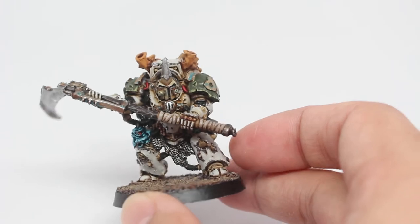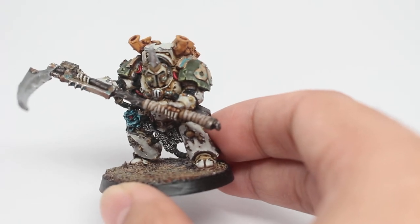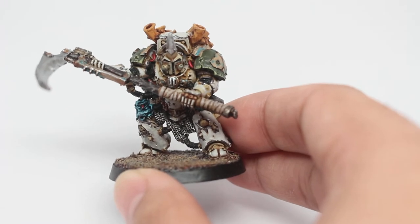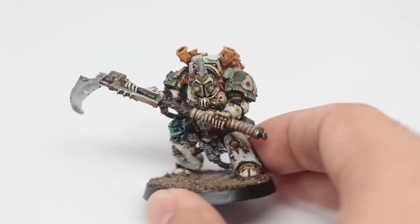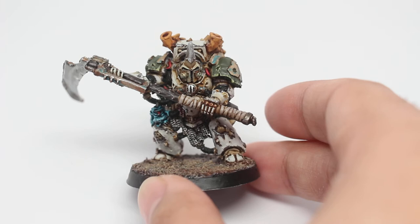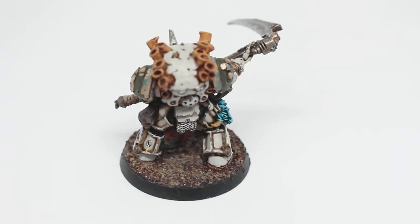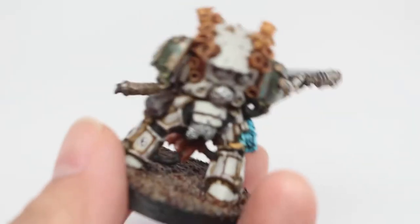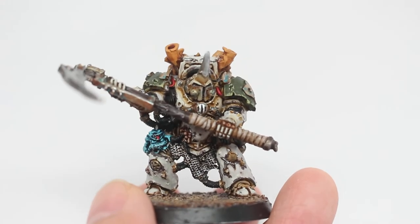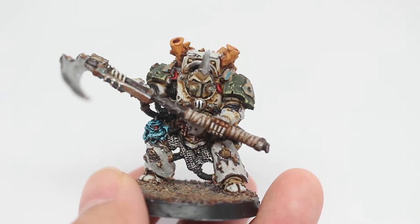For those of you who aren't up on the fluff, this model — Typhus as he's called in Warhammer 40k — is originally known as Callus Typhon, who was the first captain of the Death Guard's Space Marine Legion. When the Death Guard fell to Chaos, they got all mutated, and the Death Guard Legion worshipped Nurgle, the Chaos God of disease, mutations, and really gross things. When he came out of the warp, he had a bunch of weird growths and mutations emphasizing Nurgle's whole thing — toughness, endurance, and fortitude through sickness and mutation.